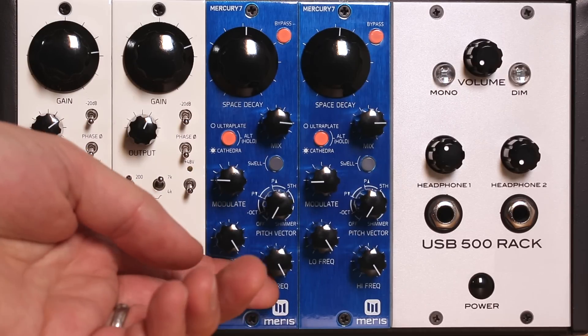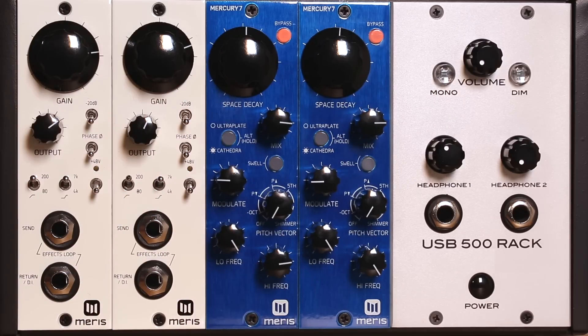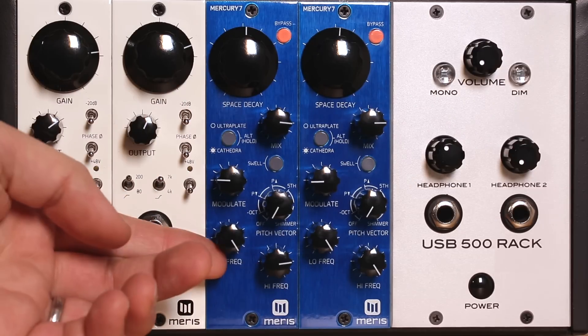For a more natural room response, try dialing back the high frequencies. To change the way the reflections meld and interact with the dry track, try dialing back the low frequencies.